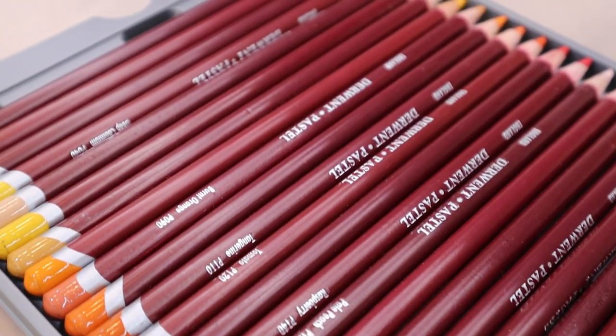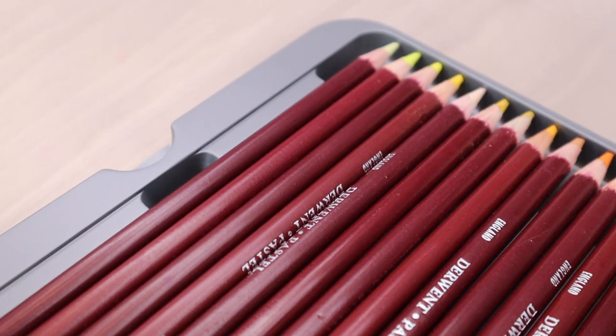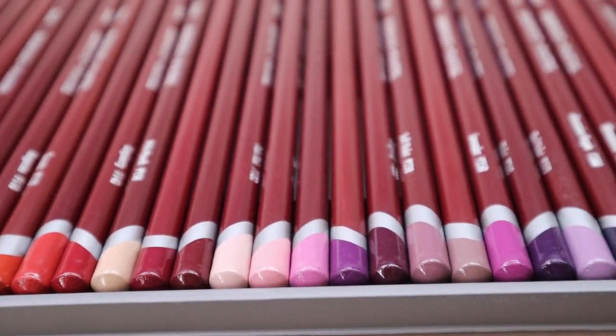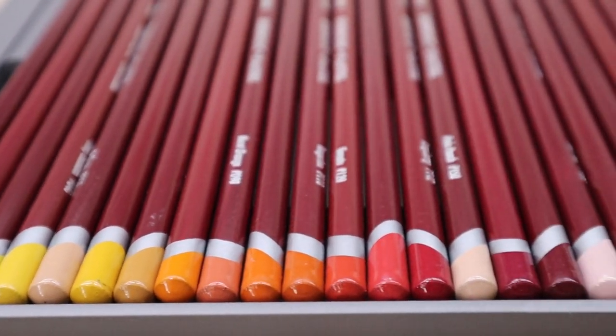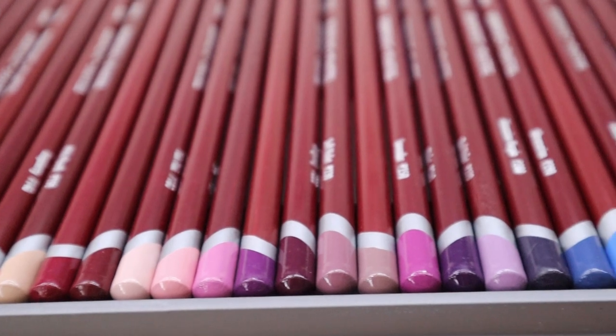That is my review of the Derwent pastel pencils. If you have any questions, please leave them down below and I will do my best to answer them. If you like this video, please hit the like button — it really helps my channel out. If you want to see more of what I create, from demos to more reviews, please hit the subscribe button and notification bell so you can stay up to date on all that I create. I will see you next time and I hope you have a fantastic day.